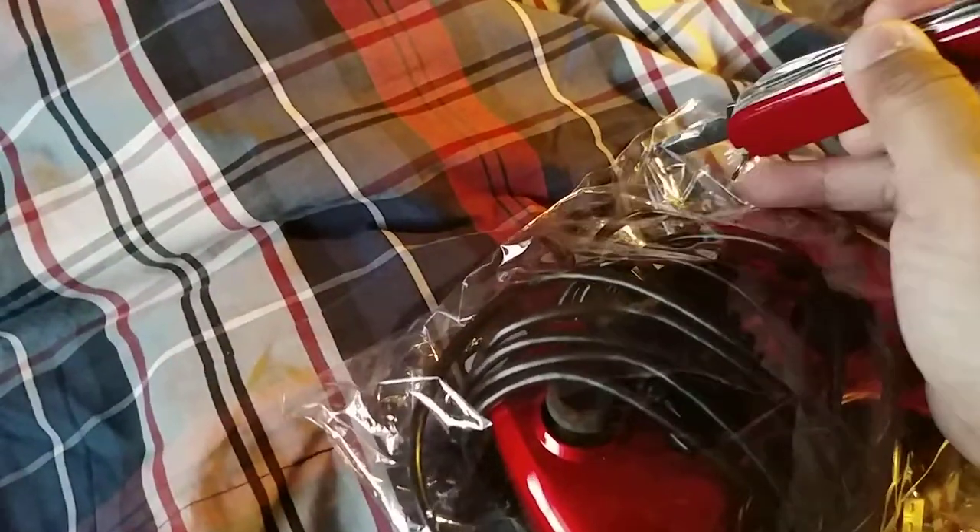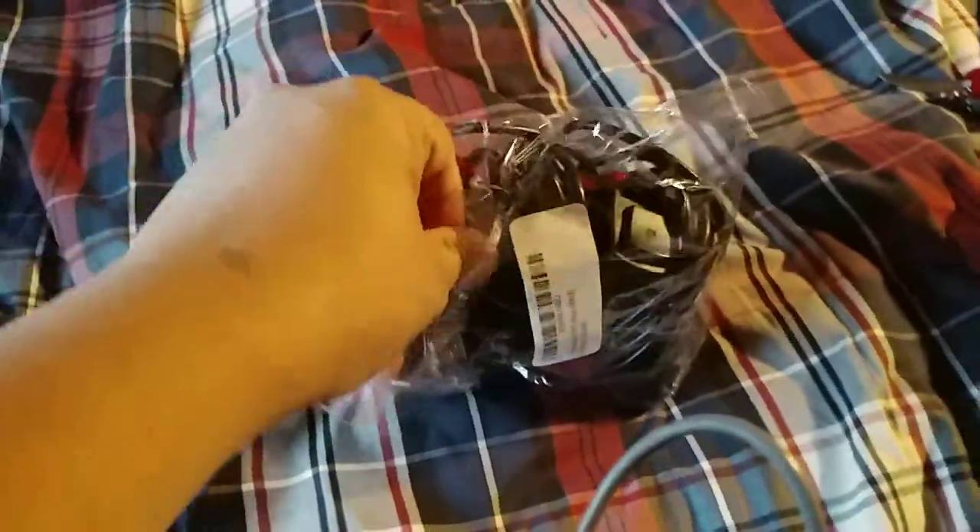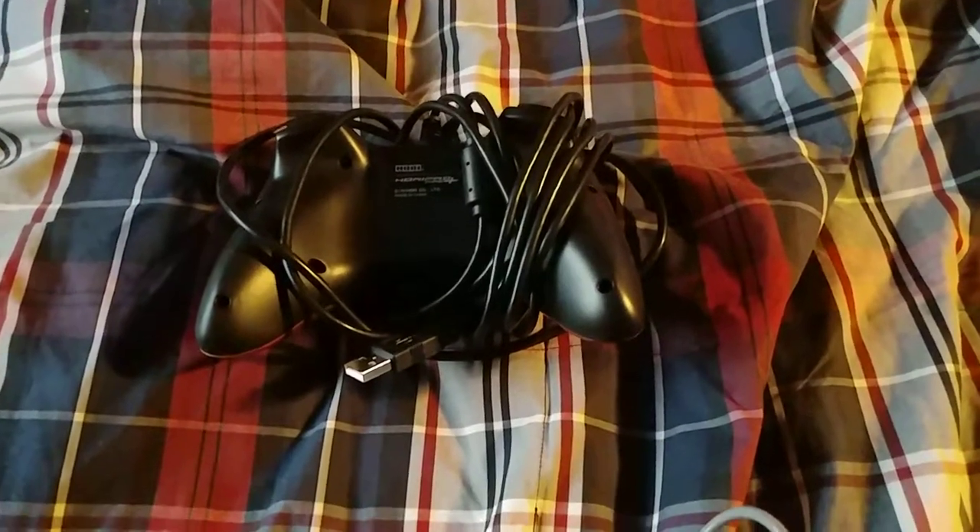Now we are going to take care of it. Not bad of a plastic wrap — let's get rid of it with my Swiss Army knife. Got this thing here, let's check it out.